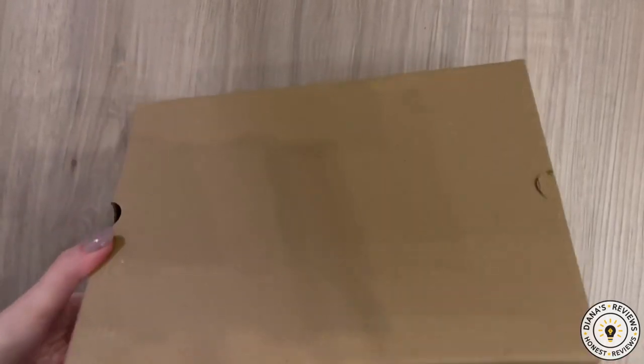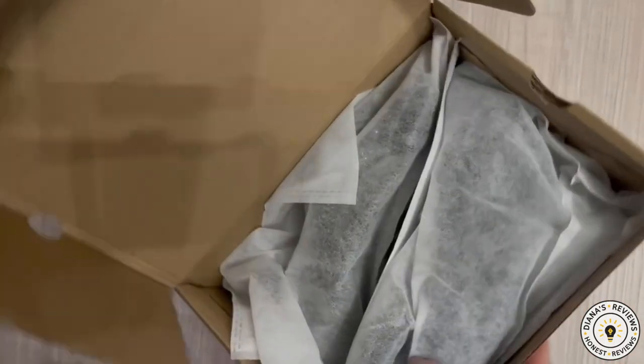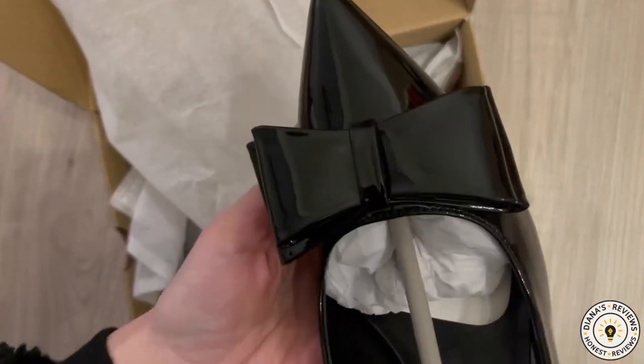Hey friends, I have these Amazon Vine heels to review for you today. I ordered my usual size 6, and look at this.